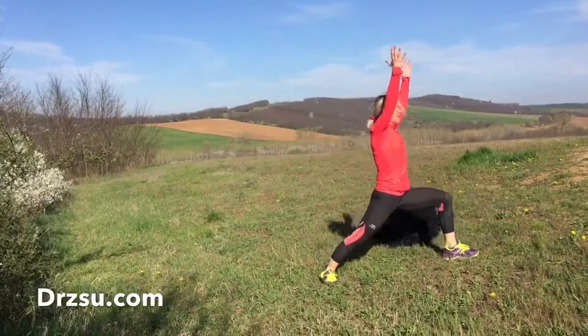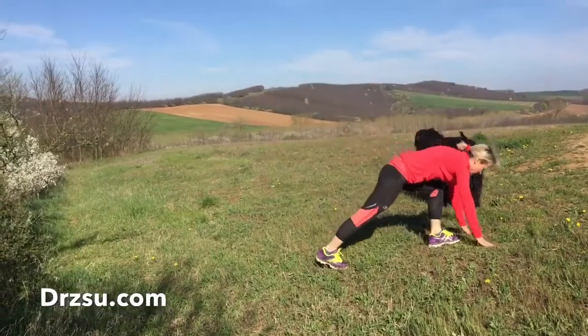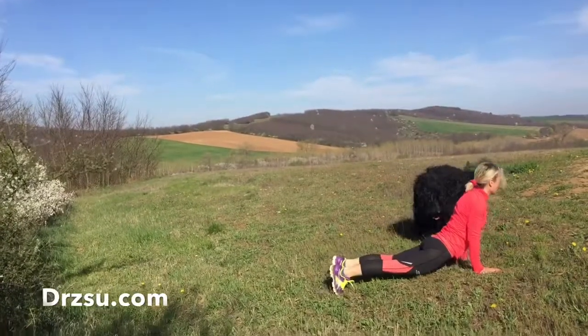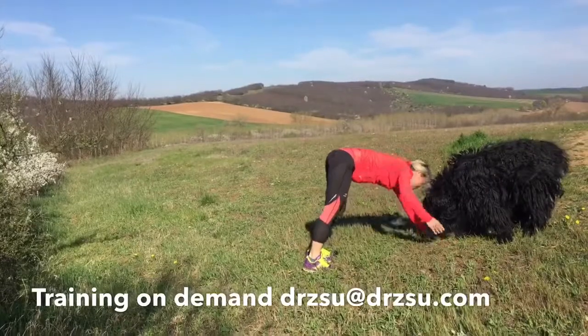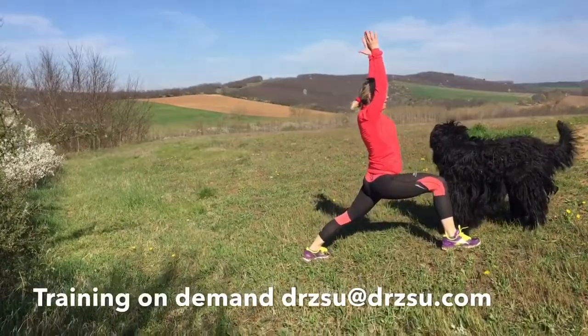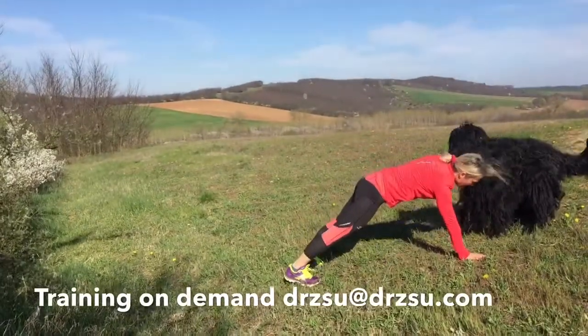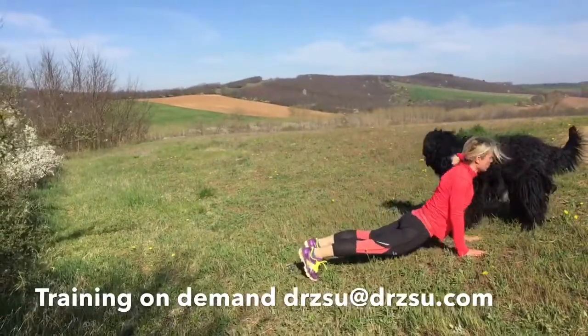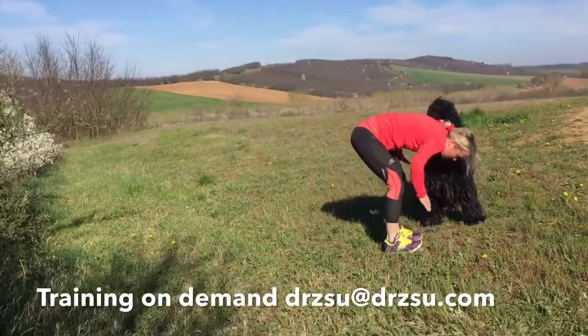Then again — front leg, left foot forward, step forward, up dog and down dog. Very good, step forward.